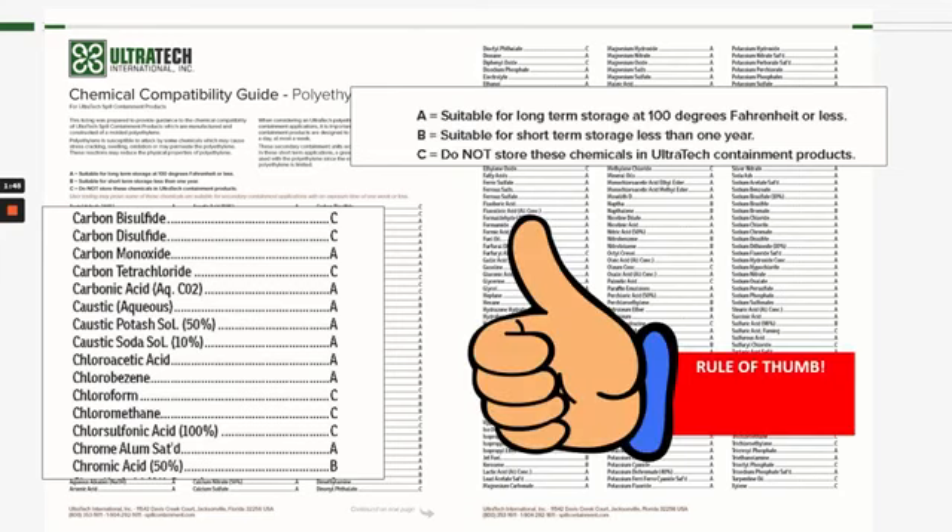The rule of thumb with fluorinated spill decks is that you can take those ratings and upgrade them by one letter. So if you look at the top of that list, carbon bisulfide is rated a C — that's for standard polyethylene. With a fluorinated spill deck, it would be a B. I need to stress that that is a rule of thumb, and that any ratings be double-checked by our engineering staff at Ultratech. Please contact us if there are any questions, if it's not specifically called out in our compatibility guides, and we will let you know for sure.